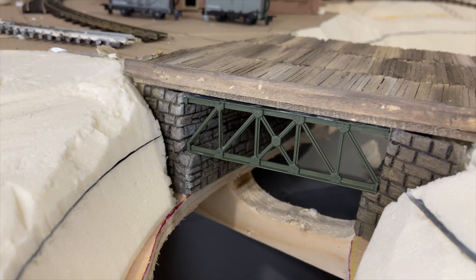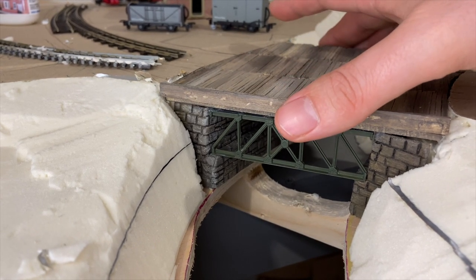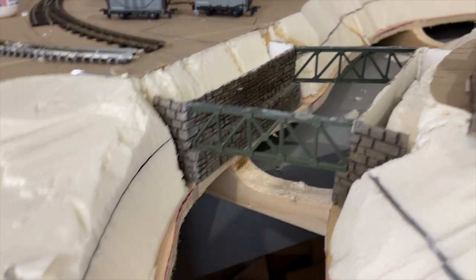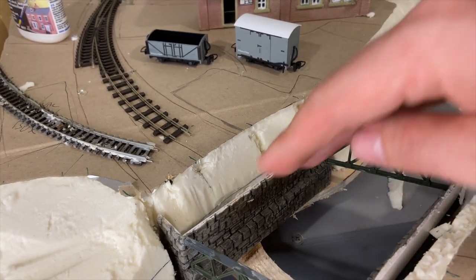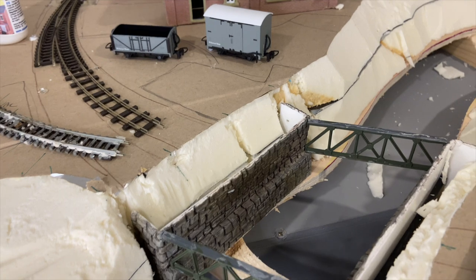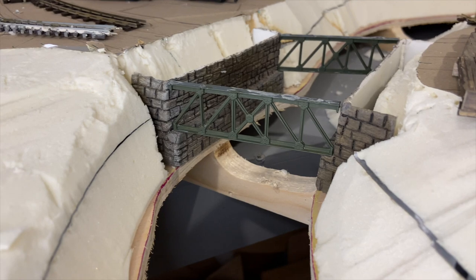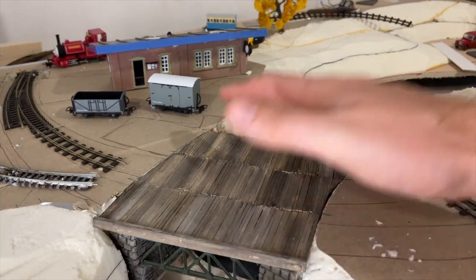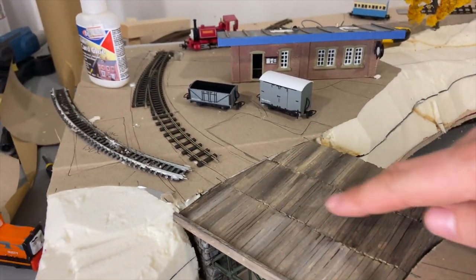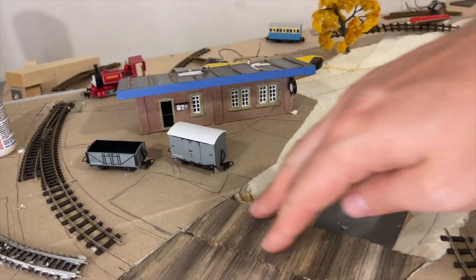Here's the bridge pretty much finished — it needs gluing and the truss girders need weathering. The plastic card makes up the ends of the bridge, covered in clay, scribed, dried, and weathered. The girders are N gauge ones chopped down to fit, and the balsa wood and matchsticks are all glued together to make the decking. I have two lines here and the platform, which I've decided to make thinner by removing part of the bridge.